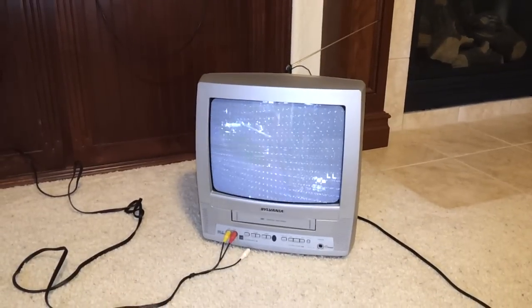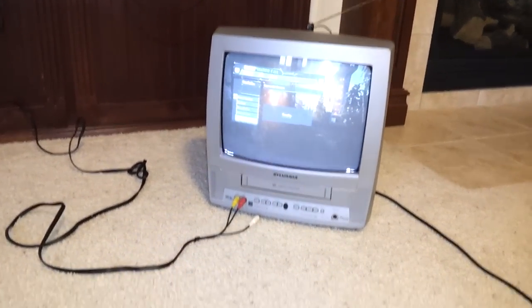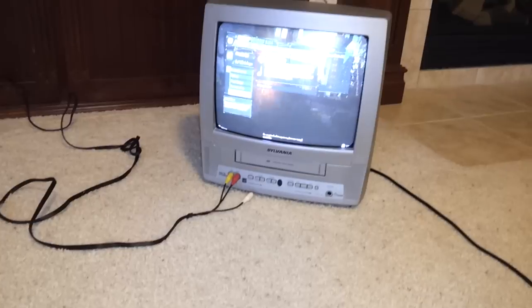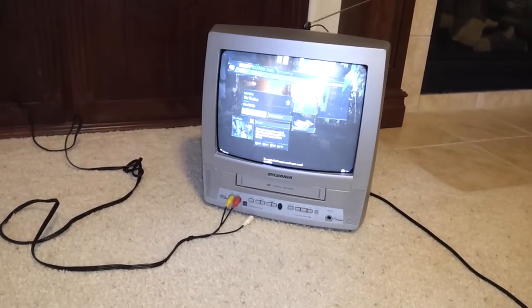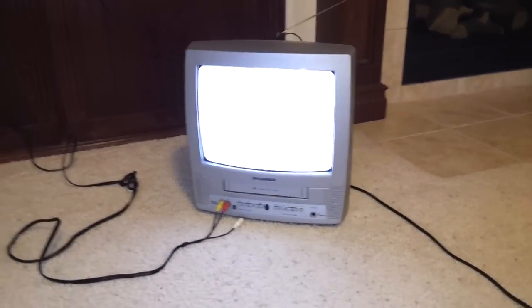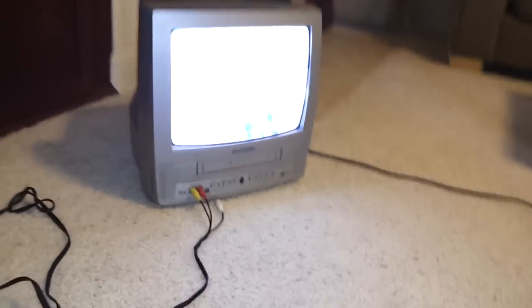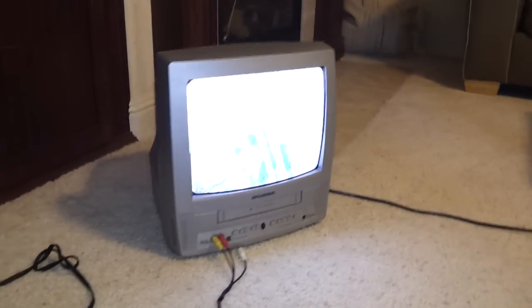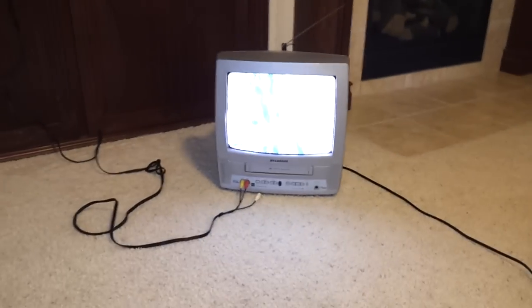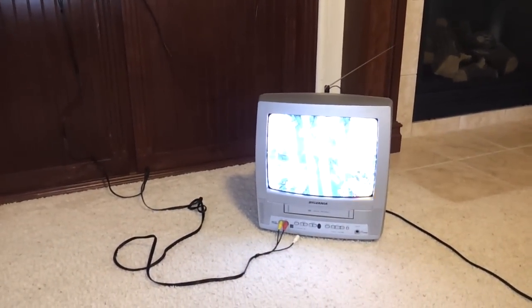There you go — we got Killzone right there on standard definition TV. Pretty cool.